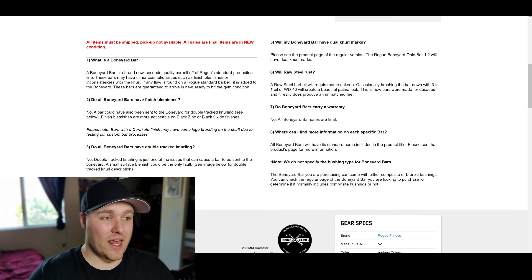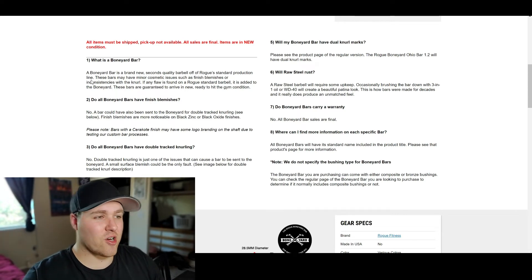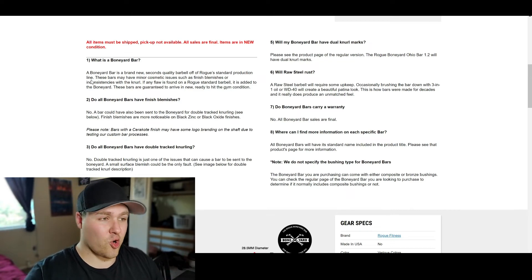Down here you can see the Q&As and some questions people might have about the downsides of buying a Boneyard bar compared to a new barbell where the knurling and finish are perfect. So first: what is a Boneyard bar? A Boneyard bar is a brand new seconds-quality barbell off of Rogue's standard production line. Basically these just have some minor cosmetic issues such as finish blemishes or inconsistencies with the knurling, but for most people that's not going to matter, so saving a bunch of money on this is awesome.